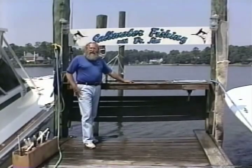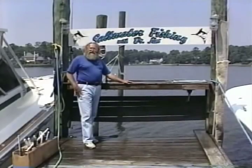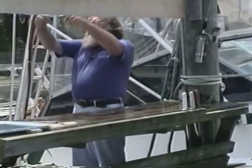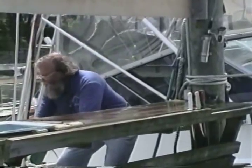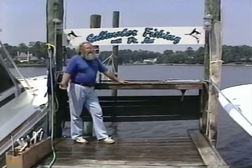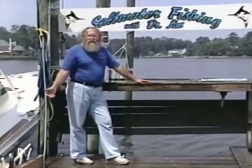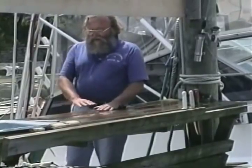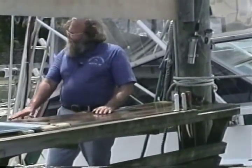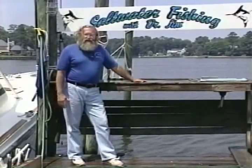There are a few things we've got to talk about before we show you the fish. First, the fish cleaning stand. It's got to be at the right height — it can't be too high or have you bending over. Remember, when you're cleaning fish it's usually at the end of the day and you're tired. Get the stand at the right height for you. It's going to save your back and you're going to enjoy cleaning fish.